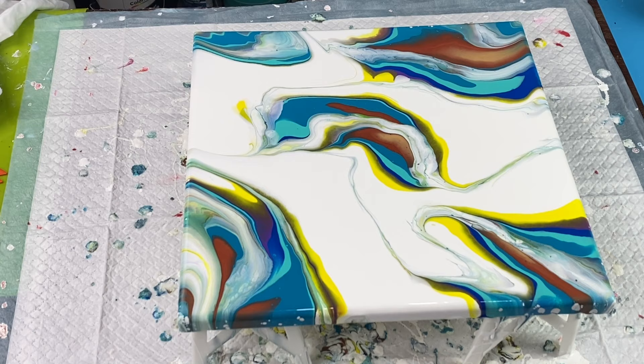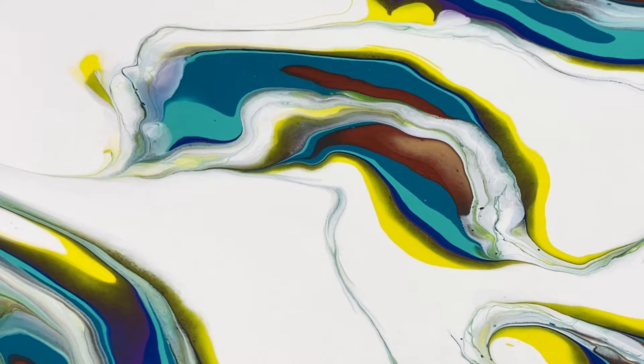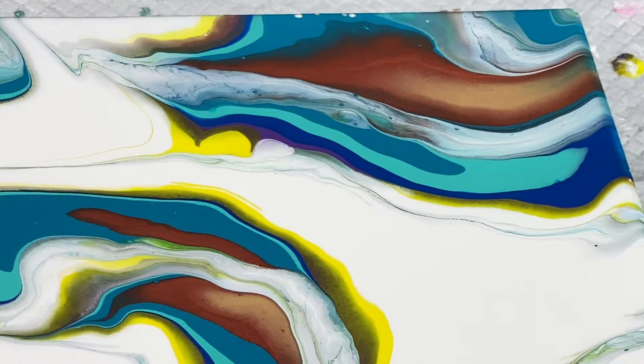Let me zoom in for you and give you a close-up of what I have so far. I like this a lot. The colors are very vibrant, the lines are nice and clean, there is no mudding — nothing like that going on with the paints. It looks really pretty.